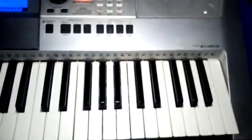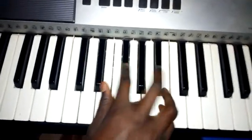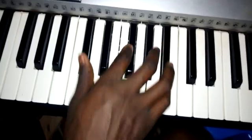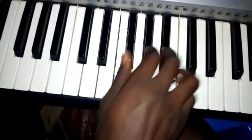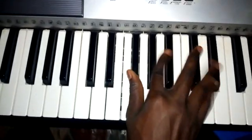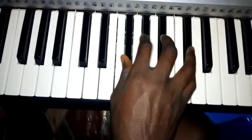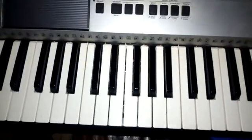Just like that. Where we'll start from next time is this one — let's start from there next time. God bless you.